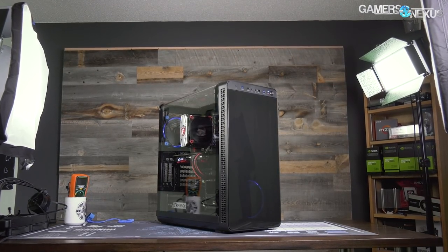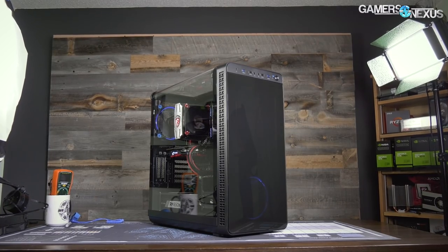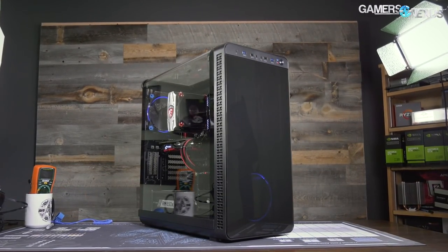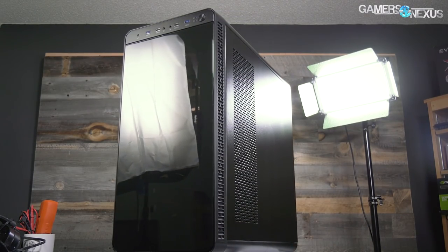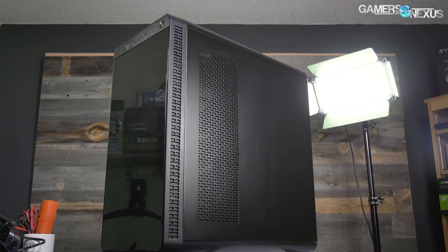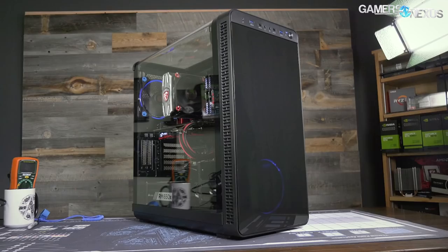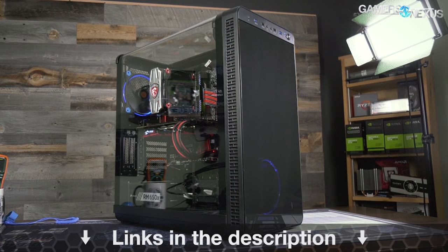This video is brought to you by Thermaltake's View 37 case. The View 37 focuses on highlighting custom PC builds with its full panoramic window and tinted front acrylic. In our thermal testing the View 37 performed reasonably well when considering its looks-focused build, which is partly thanks to the airflow design and the removal of a bottom power supply shroud. For a balance of looks and performance, check the link in the description below for the View 37.